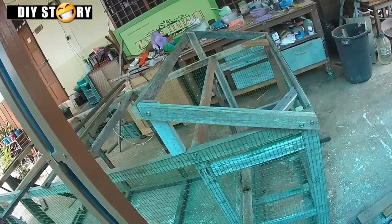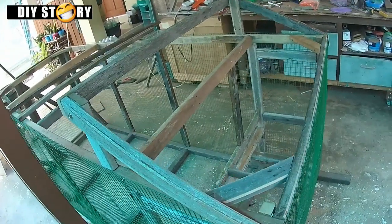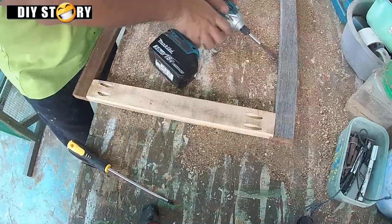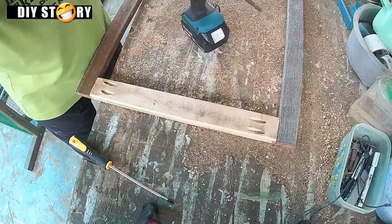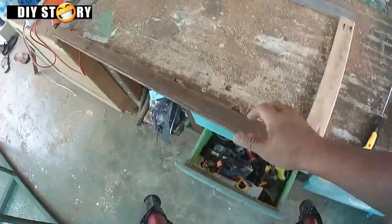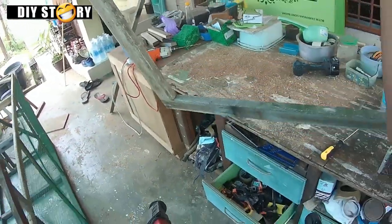Atap mesti condong sikit supaya kalau hujan air tak masuk ke dalam bilik. Cara buat sama macam pintu masuk. Teknik pocket jig adalah cara yang paling mudah sekali. Saiz pintu atap kena sama dengan frame atap.